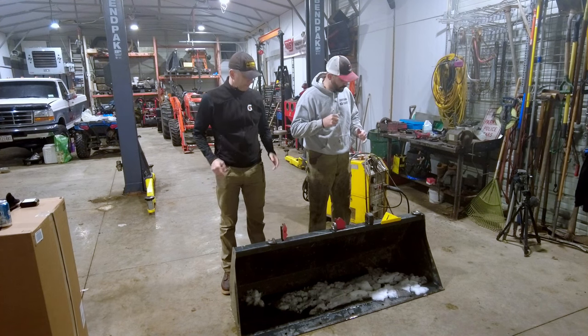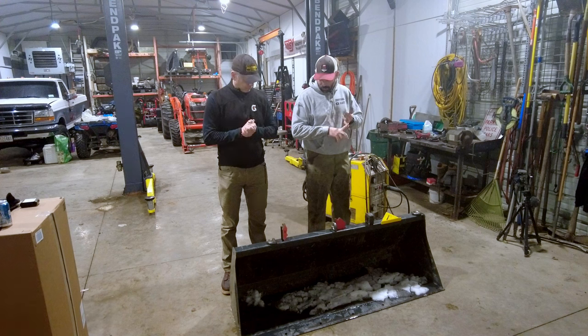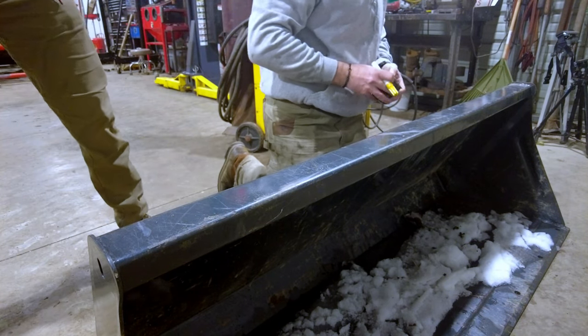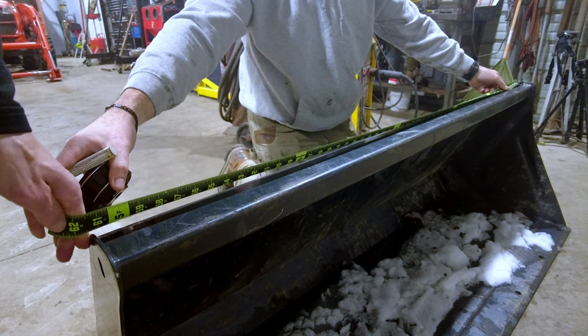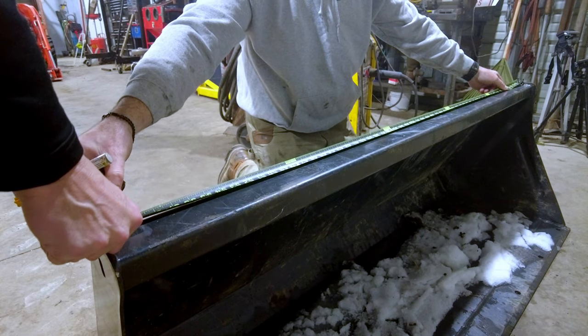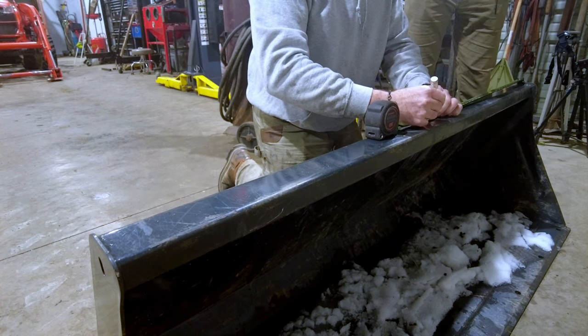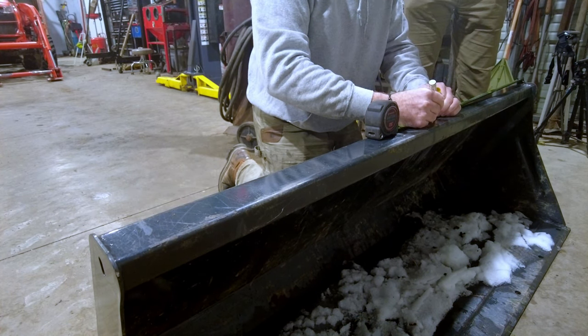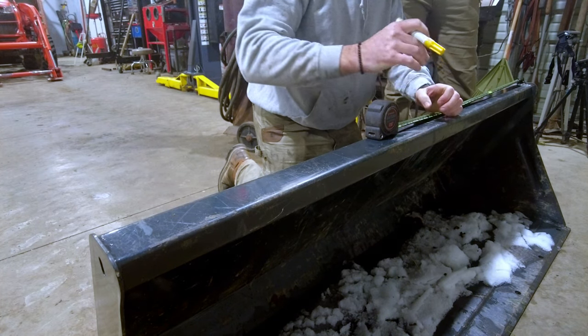First things first, we're going to decide where the hooks need to go. I'm going to grab a paint pen, make some marks on this thing, and that's where we're going to grind all the paint off. The bucket is 61 inches wide, so half of 61 is 30 and a half - that's where our center mark is going to be. We'll grind here to here, and that'll give us plenty of space.